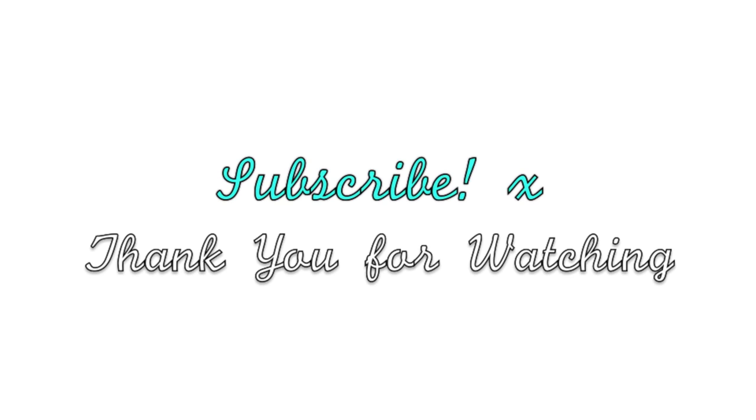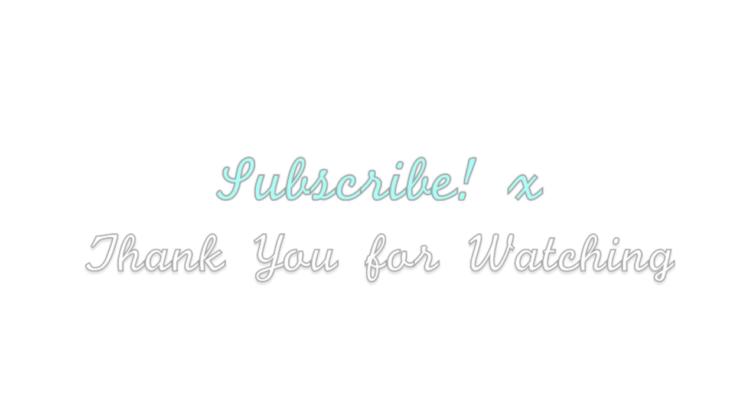I really hope you guys enjoyed my video! Comment below what you do, and give this video a thumbs up if you enjoyed it. Until next time — love you! See you guys.